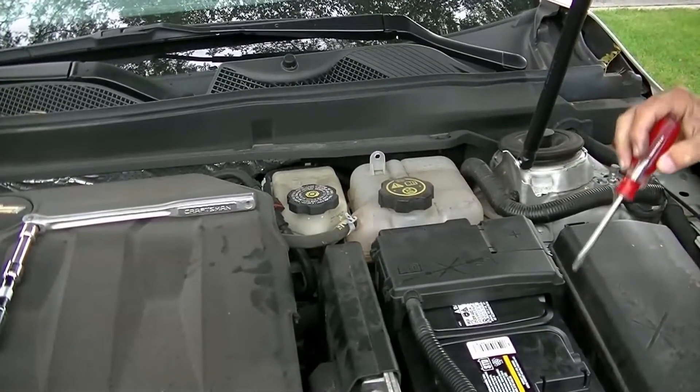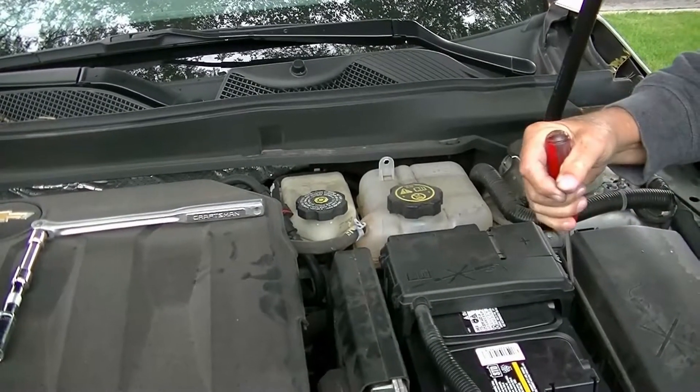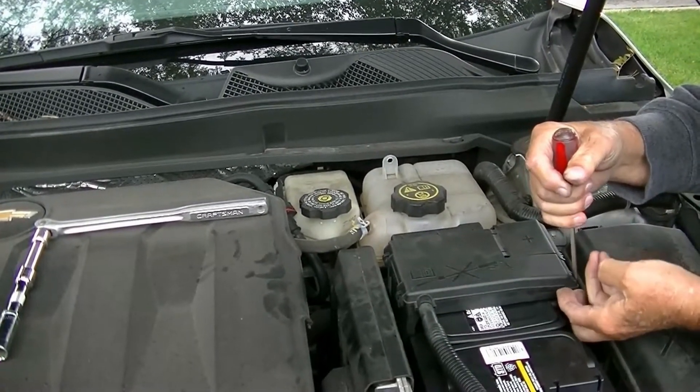You snap it down. To open it, there is a little spot right here where you put the screwdriver — there's a little thing that you pry on and you lift up.